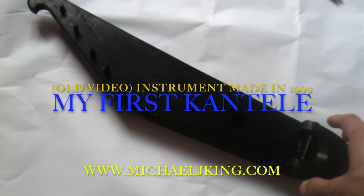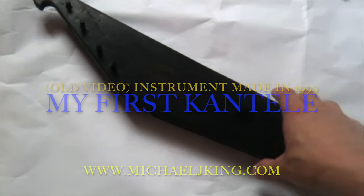This is my very first Cantella, made about 12 to 13 years ago. It was made from a recycled piece of poplar wood with a separate pine soundboard.